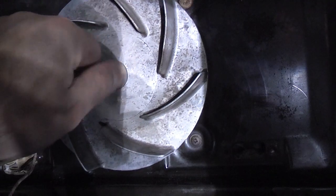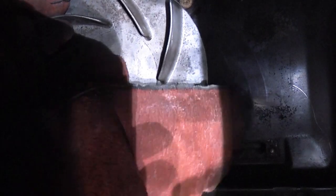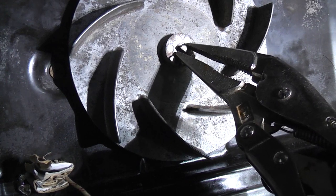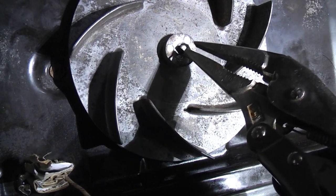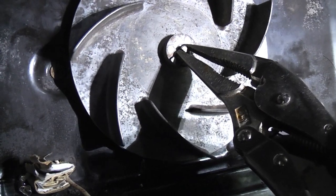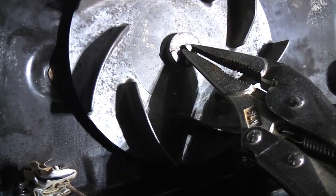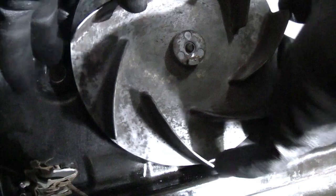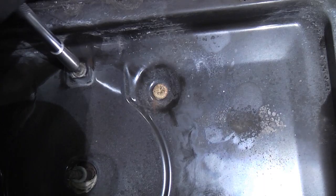I put the nut back on so I can use it to press on. To get the fan off I gripped the shaft using mole grips further back so they wouldn't damage the threads — there's a flat section on there so it's not difficult to grip. Once I'd done that I rotated the shaft a few times and that enabled me to pull it straight off. That just pops off, and then we can get to the last screw up there.